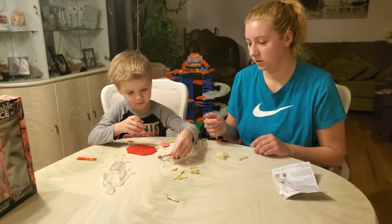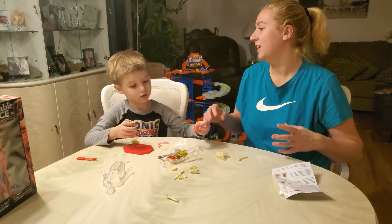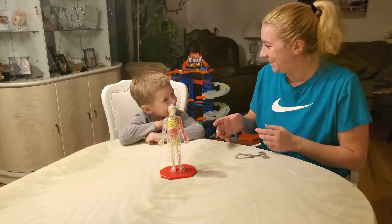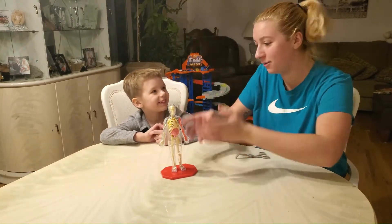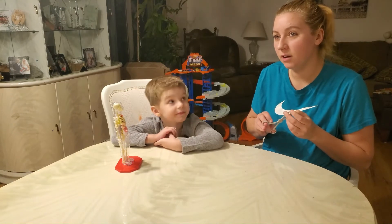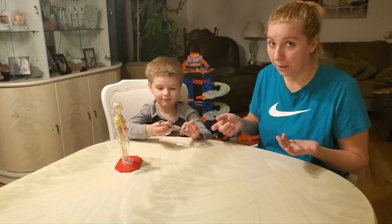He doesn't have eyeballs — why does he have an eyeball? That's just how this science guy works. All right, I'm gonna hurry up and put it together, see how he looks fully done, and then we'll put him in a standing position. Three, two, one — oh my gosh, look at this! Look at how cool it is! So this is it all put together the best that we could. Look at that — the lungs, the liver, the intestines — it's all in your body!